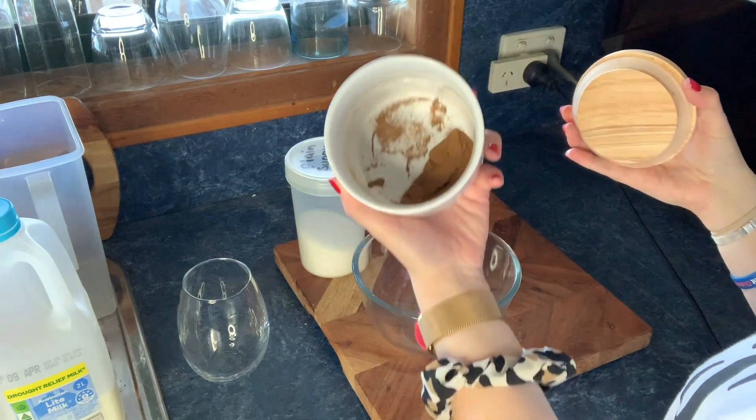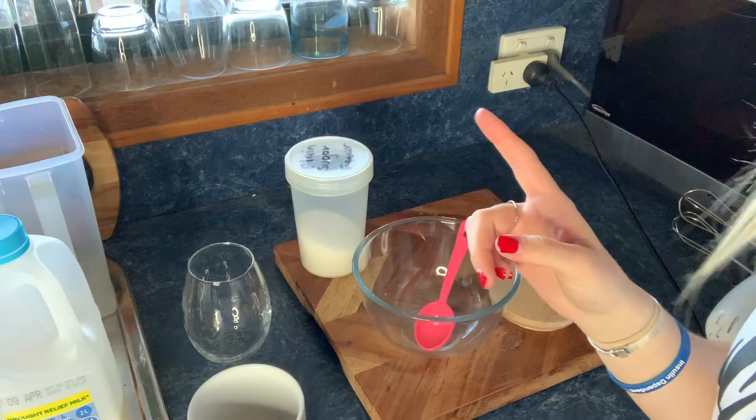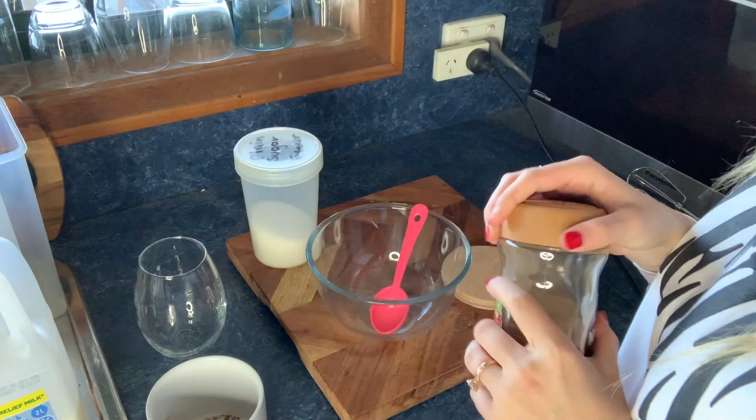It looks pretty easy, so I'm going to go ahead and give it a go. I just have some coffee — I don't have much but I gotta find more. Hold up... a few moments later... all right, I found more coffee here, so I'm just going to pour this in.